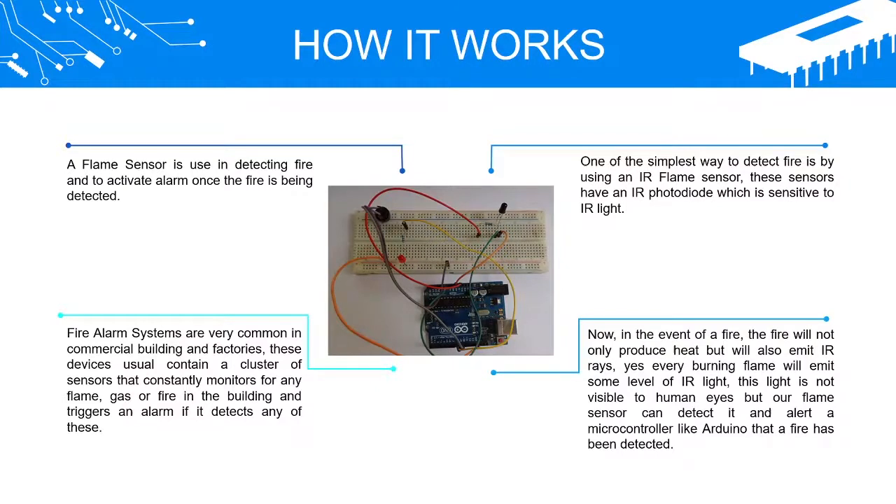These sensors have an IR photodiode which is sensitive to IR light. In the event of a fire, the fire will not only produce heat but will also emit IR rays. Every burning flame will emit some level of IR light. This light is not visible to human eyes, but our flame sensor can detect it and alert a microcontroller like Arduino that a fire has been detected.